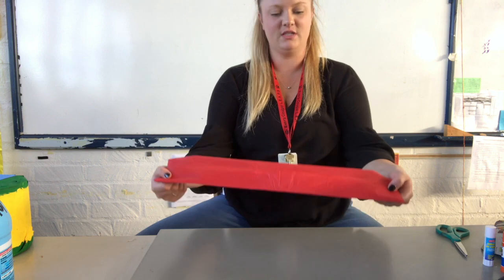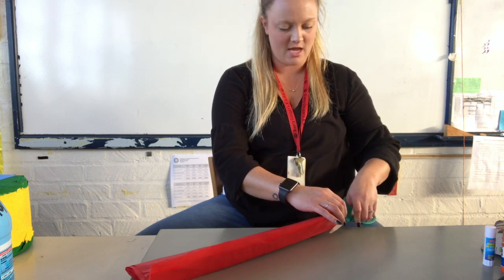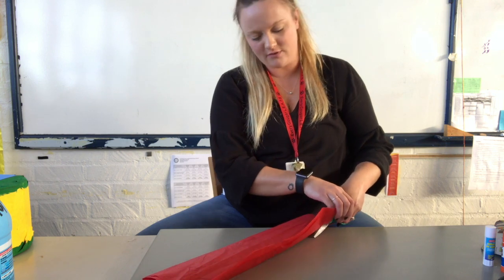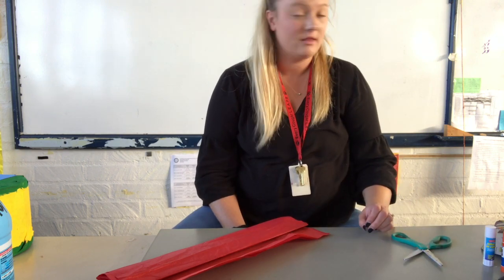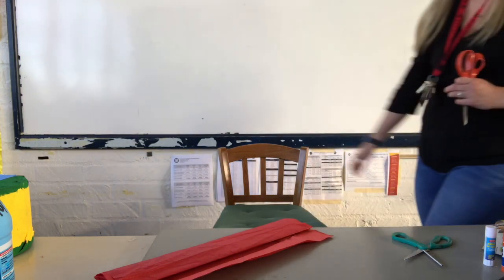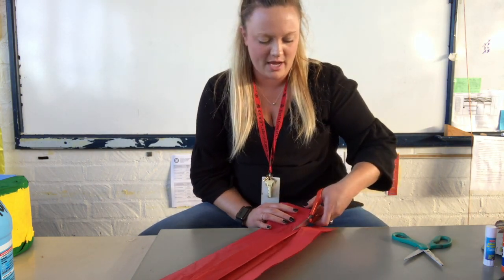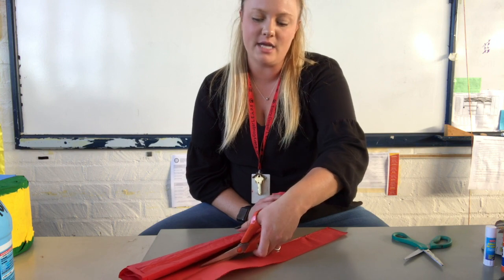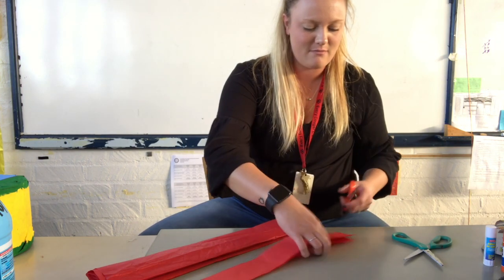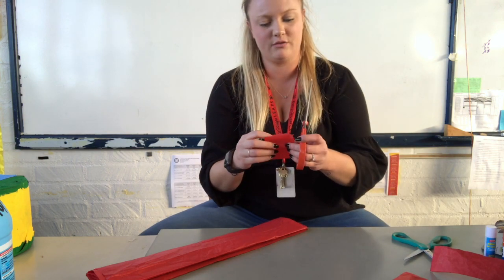It didn't fold evenly so I'm just going to cut that extra trim off. I'm prepping how I want my fringe to look around my pinata. As you may know from a quick Google search or Pinterest, there are multiple ways to do pinata fringe. I'm going to grab my scissors and show you three different styles.